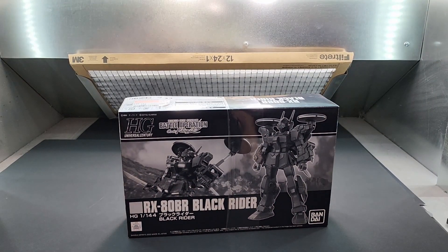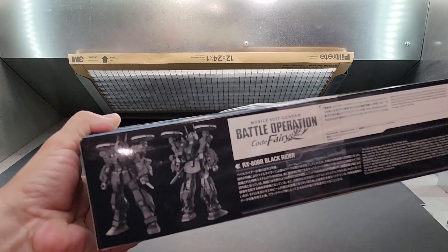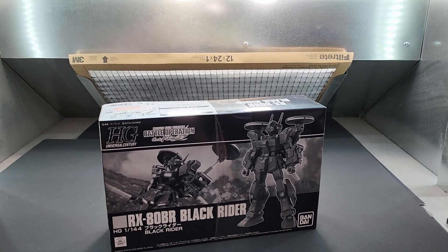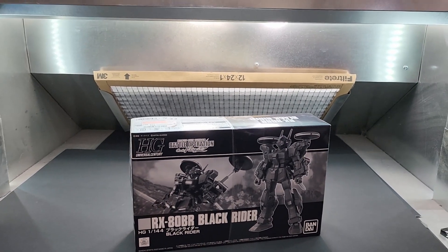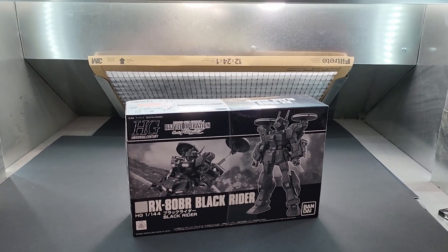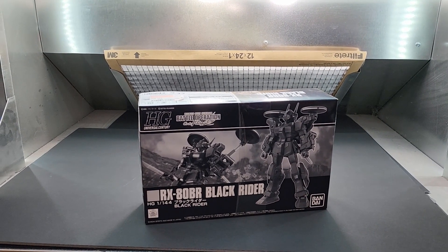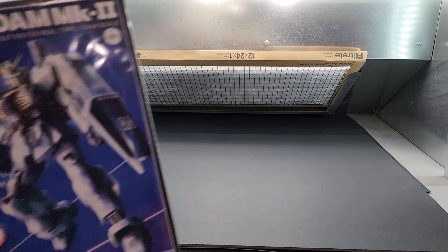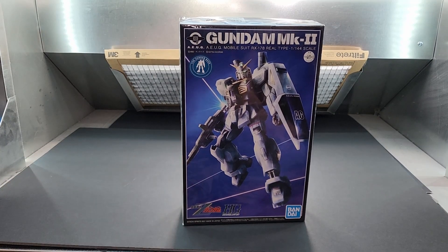All right, let me get these out of the way. Moving on — the Black Rider RX-80BR, from Battle Operation as well. Beautiful kit, look at that. I'm going to adjust the camera a little bit to get more of the box in frame.